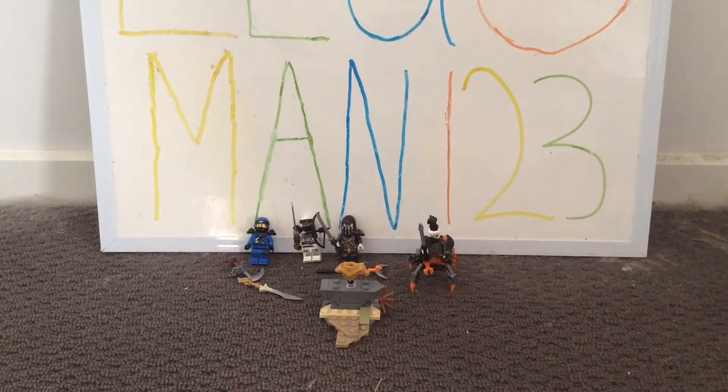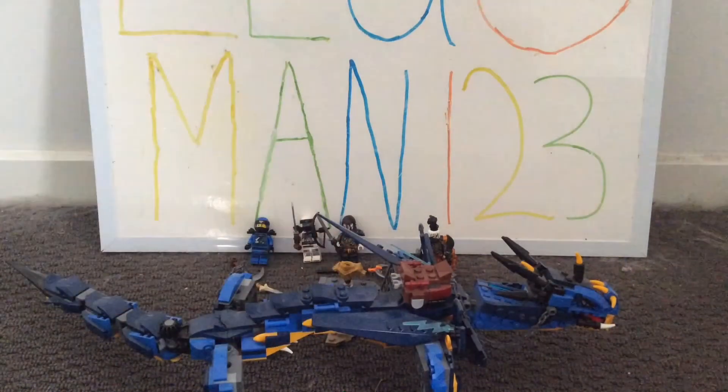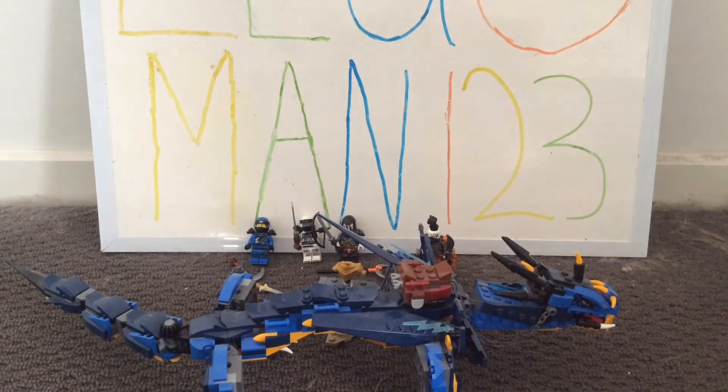Now taking a look at the main build for the set — this is definitely really awesome. What I found really fascinating while building it is that it doesn't have any wings. With most dragons, not just in Ninjago but in LEGO sets generally, they do have wings. I found it quite shocking that this dragon doesn't have wings, and I really love that fact because it just stands out from other dragons. But the amount of detailing, the design choices, the features, the color scheme — everything about this dragon is really awesome.